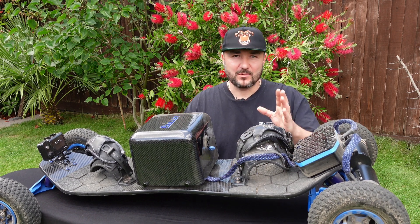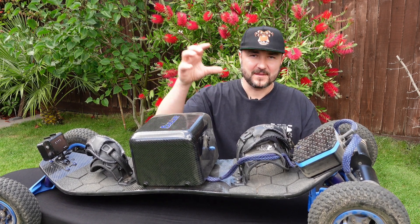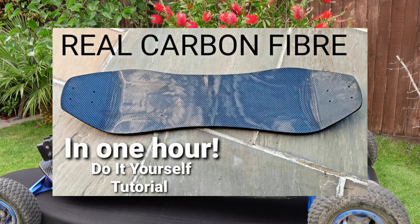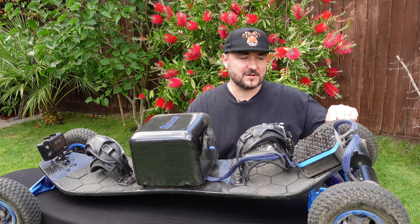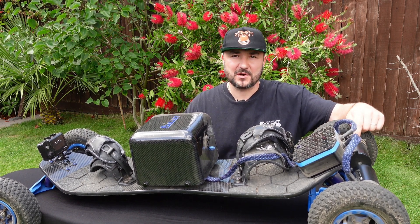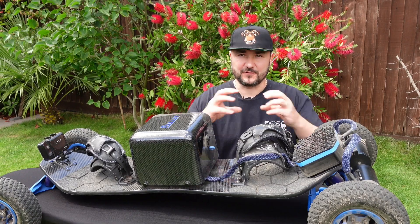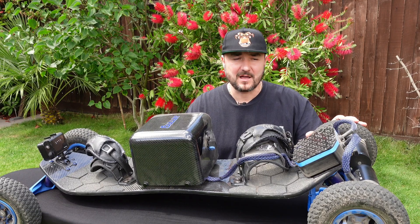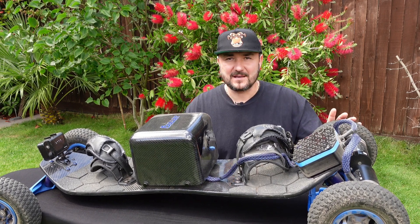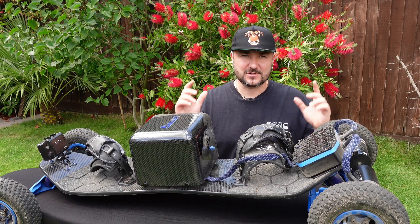I'll leave all the video links in the description below. A carbon fiber custom battery box video is available, as well as a carbon fiber coating for your deck — you can do it in about an hour. The 3D Services gear drives video will be there too, and the 6374 Flipsky motors initial review — I bought these motors 11 months ago, did a full review, took them apart, showed the inside, and covered everything about them.